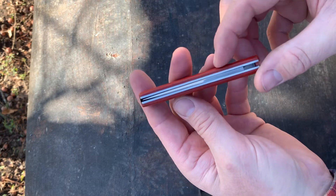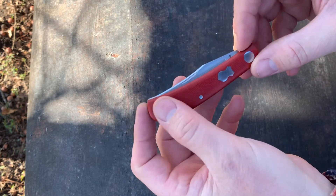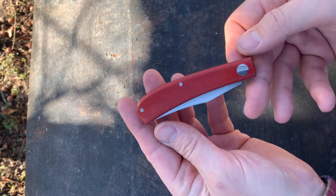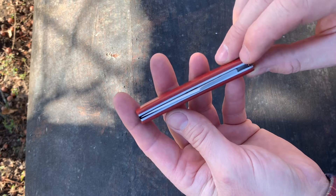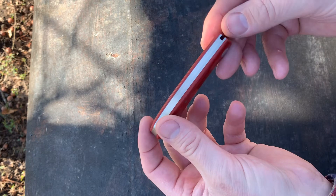It's a CPM 154 blade spring. The blade's at 61 HRC. This is Chili Pepper Camas Micarta. It's a 416 stainless ghost pivot. 410 stainless liners. The liners have been relieved and jeweled.